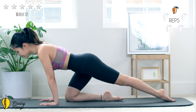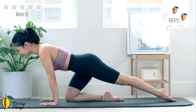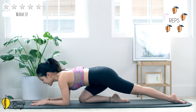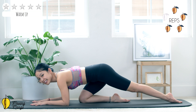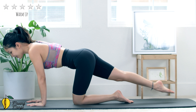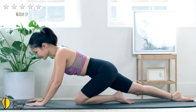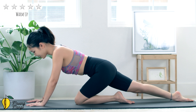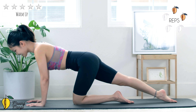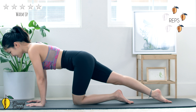Step one leg forward and one leg back, engage your core slowly. Lengthen your leg, move forward and then slide your foot backward. Keep breathing, hips facing down.